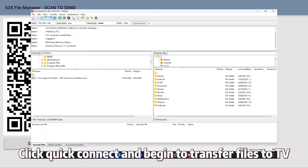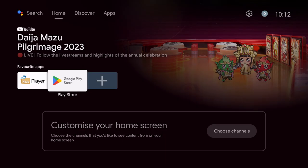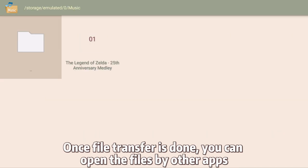Click Quick Connect and begin to transfer files to TV. It's just so quick and easy. Once file transfer is done, you can open the files by other apps.